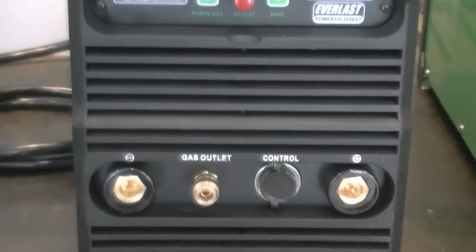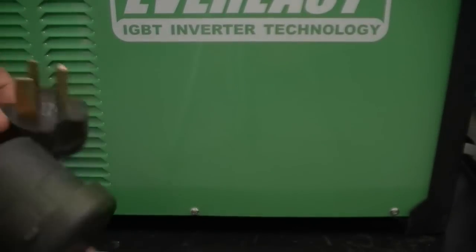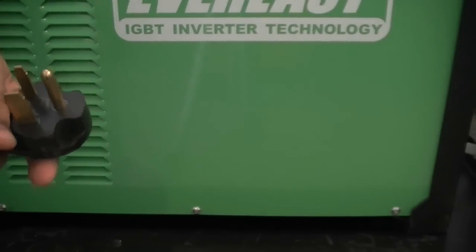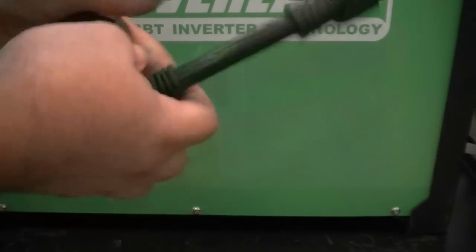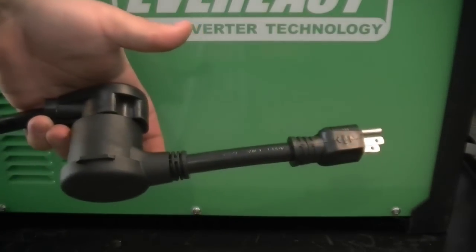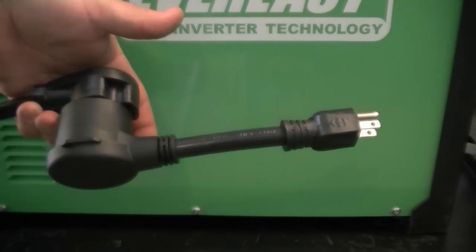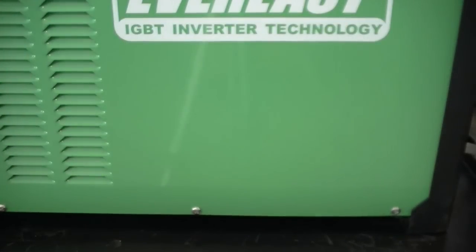Let's take a look at how to set the unit up to get it ready to weld. If you are operating on 120-volt, you will first need to install the 120-volt adapter. Simply mate the 240-volt plug and receptacle firmly together. No further action is needed except to plug the unit into a suitable 120-volt receptacle.